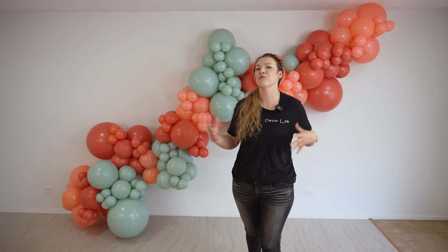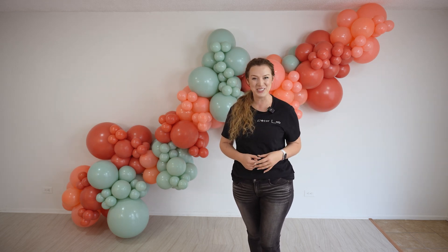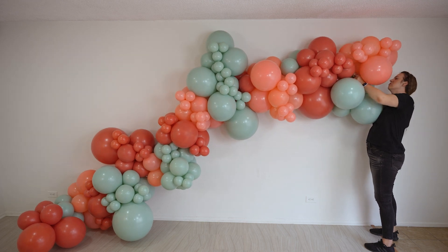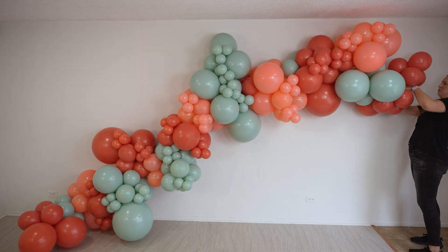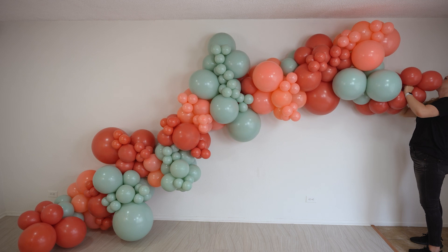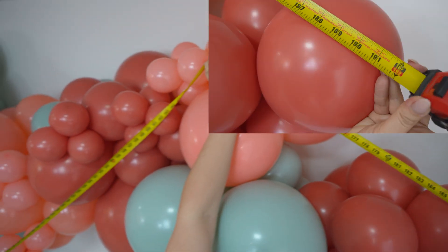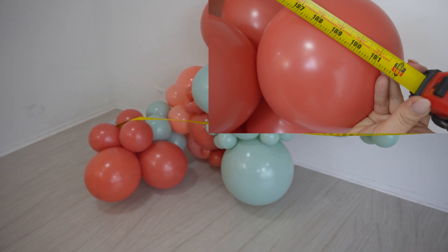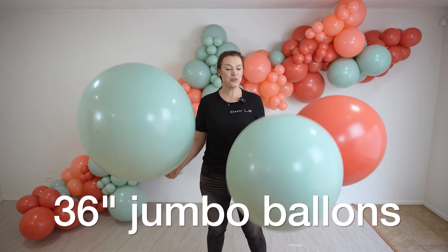The last size that we're going to go over is the 16-foot, which is basically just adding a few more clusters to either side of our garland and fluffing it up again. Let's do it! Okay guys, let's measure this baby! For this side of the garland, I'm going to add my 36-inch balloons and I have three of them in different colors.